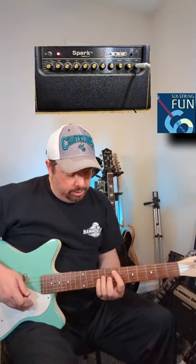Hey, one of my favorite tunes from the 80s — "Your Love" by The Outfields. Let's walk you through it real quick. The tones I'm using are on the Spark 40 right above me right here.